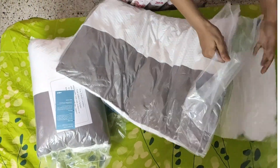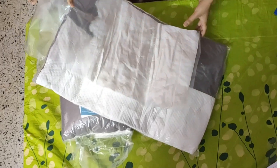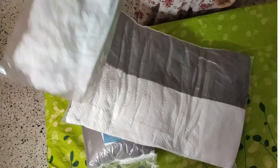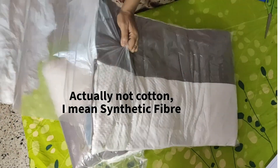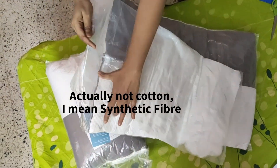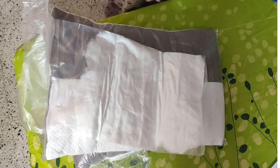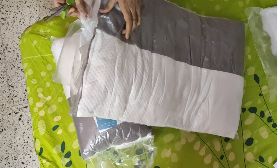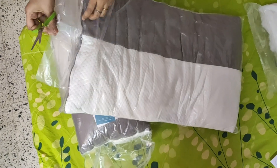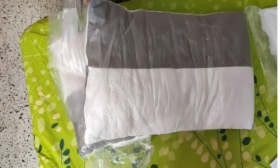The size of the pillow is good. There is extra cotton which we can use later to adjust the size of the pillow — it is adjustable. I will show you how to use it. Then you will understand it better.